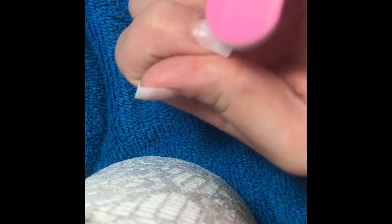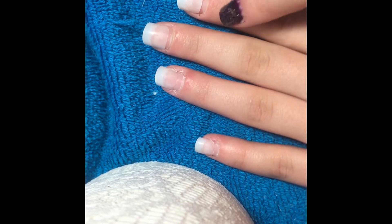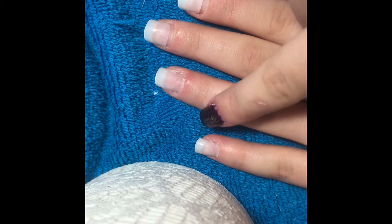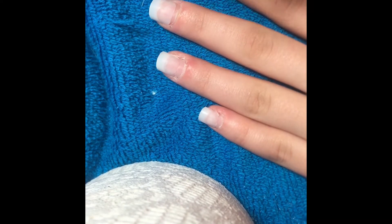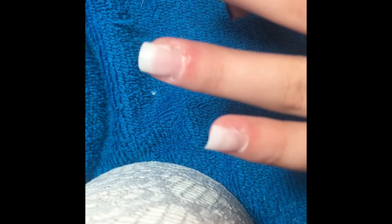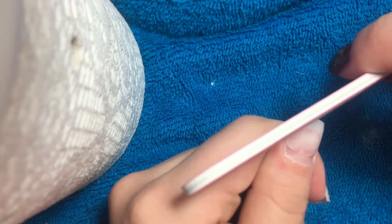We're just going to file it until that little bump that separates the two is blended. You'll see right here, as I pointed out in the video — you want it to look like my pinky finger and my ring finger versus my index finger and my middle finger. You can totally see the difference. And after your nails look something like this, we're going to go back in with the nail file and file down the sides of the nail.